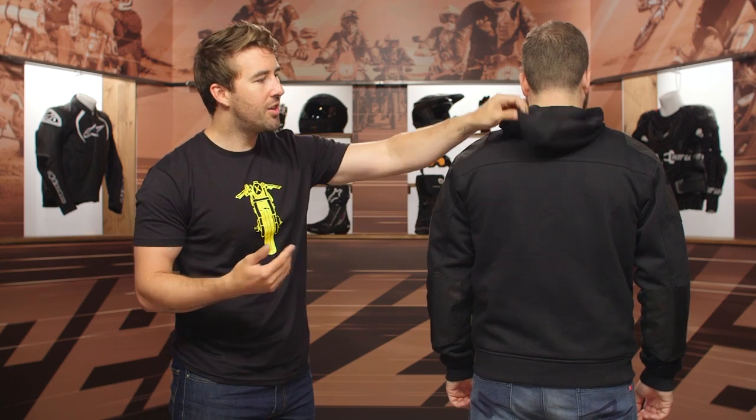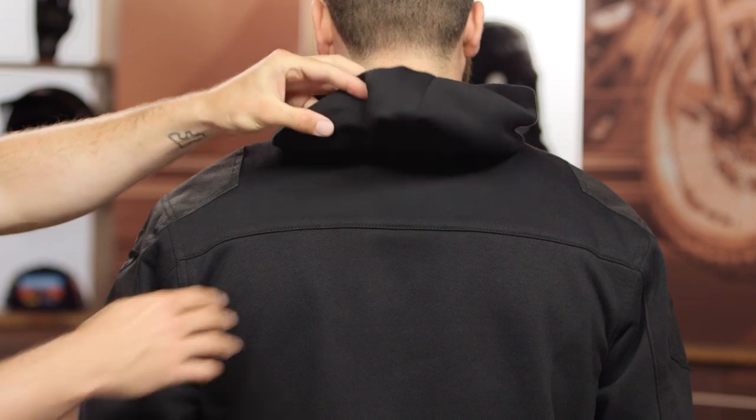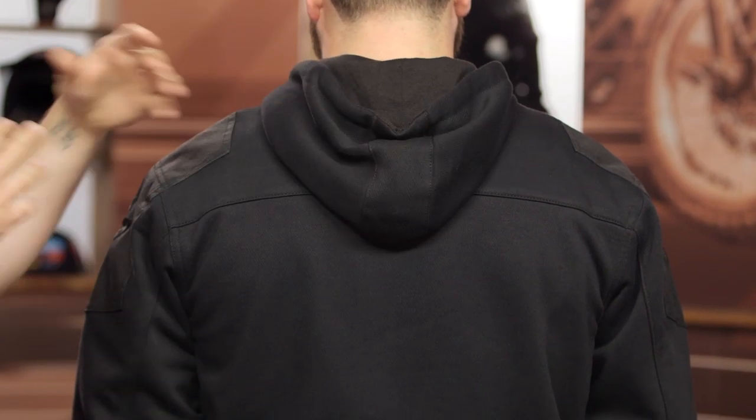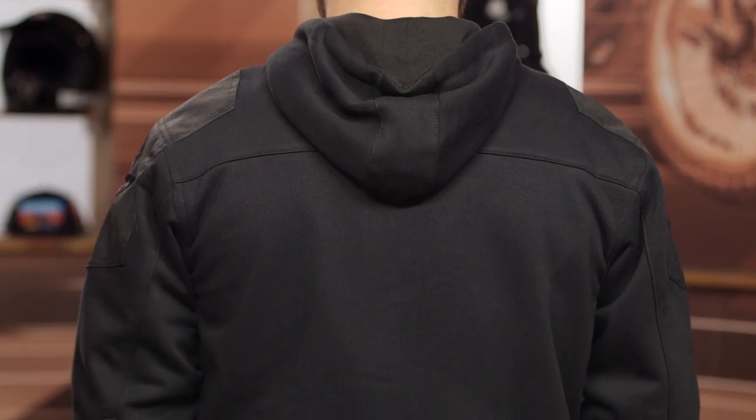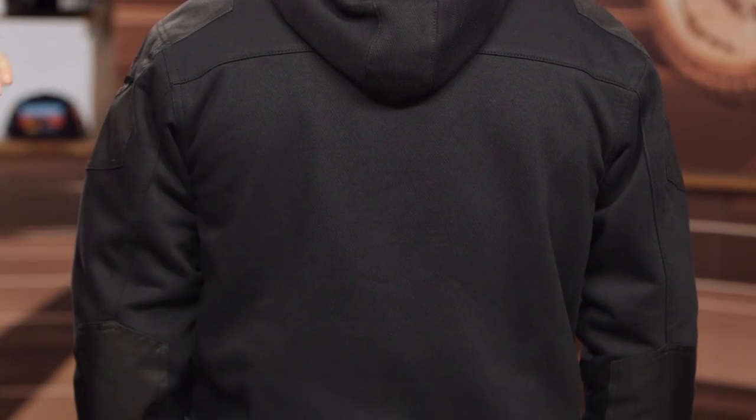It would have been nice to have the hoodie be available to be zipped out of place to remove that. Not a deal breaker, but something that could have been nice to have here. A little blacked out reflectivity could have been incorporated, but at this price point, not really surprised — not a big deal there. You do have a pocket for a back protector, and if you want a later upgrade, you can easily do so.